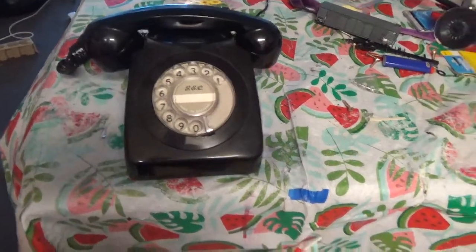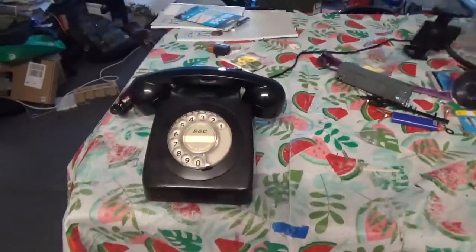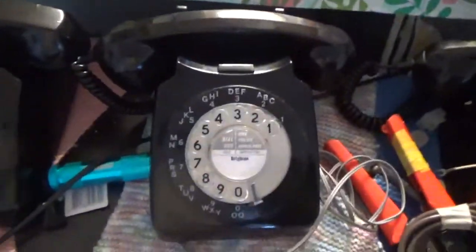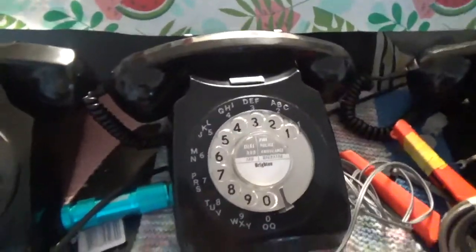This is going to be a video showing my GEC 746 clone. This is a clone from the GPO model. I don't have a 746F, but I do have a 746L. About similar to that phone, but this is a GPO one.